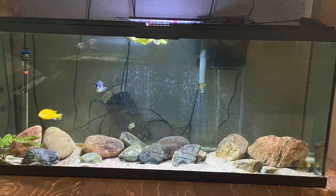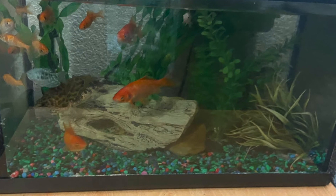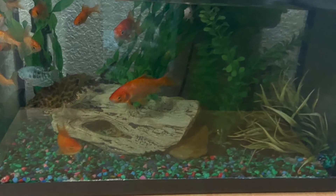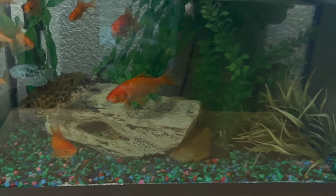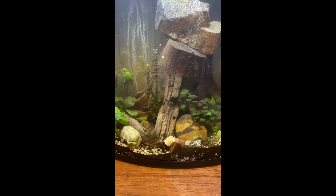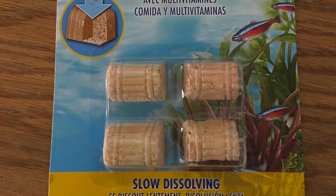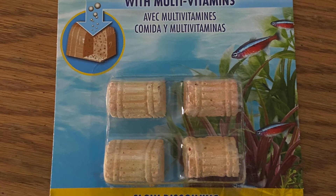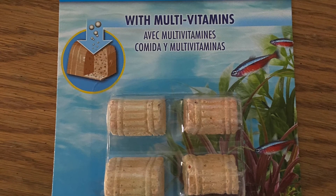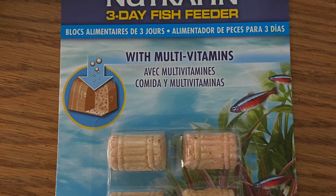The first thing I want to mention is how easy these things are to use, which is kind of obvious — you just drop it into the tank. Really, all you do is open the package, throw it in the tank, and it just sits there and the fish eat off of it. It holds the pellets and they float off the top. It's really easy; you don't have to do anything with it.